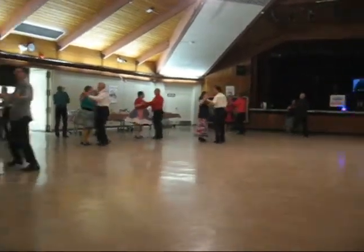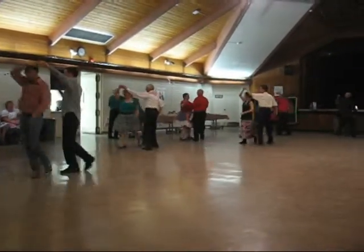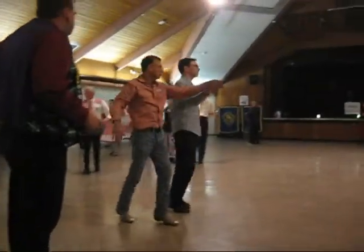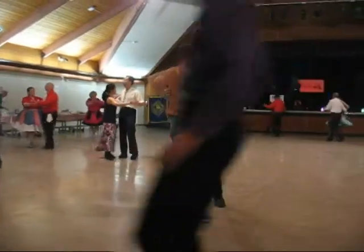Butterfly ballad, left and right. Twirl like three, through side, close butterfly, forward walks, through twinkle three times. Close it up, left turning box.